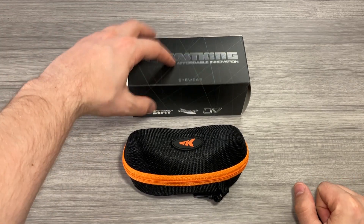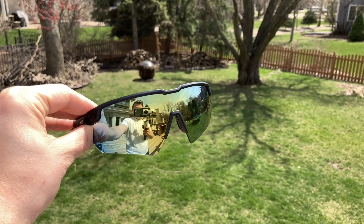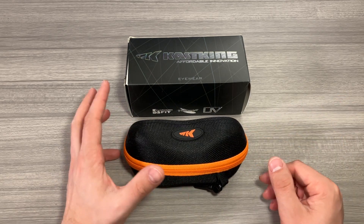Jack here, and I've got with me these super cool Cast King sunglasses. Full disclosure, these were sent to me for free for this video, but as always, that won't change anything that I say. These are honestly my favorite sunglasses right now, and I wear them for everything. They advertise comfortable fit, featherweight, and UV protection, and I can vouch for those things as well.